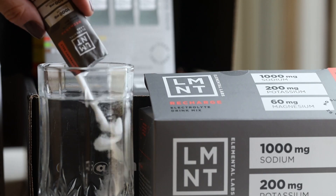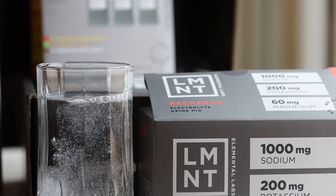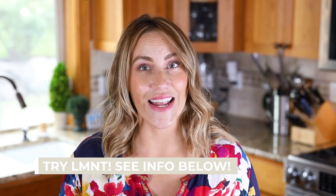If you're interested and want to try LMNT electrolyte packs, you can get eight packs as a sample — all you have to do is pay for shipping, which is five dollars in the US. I'll have the link down below in the description box for you.